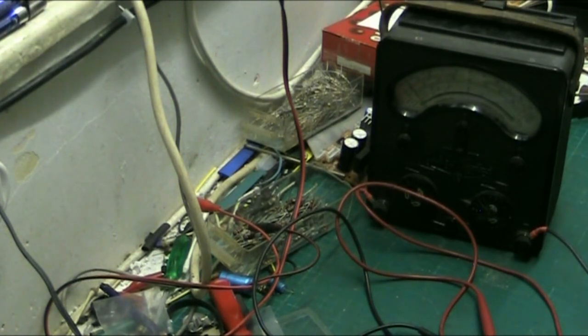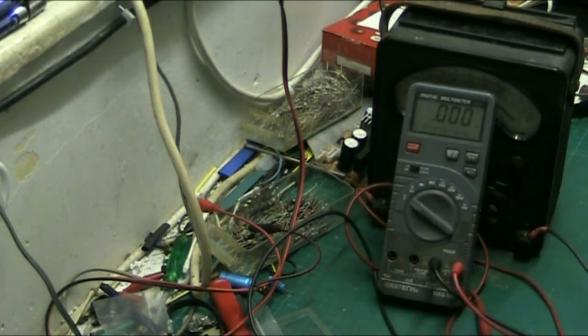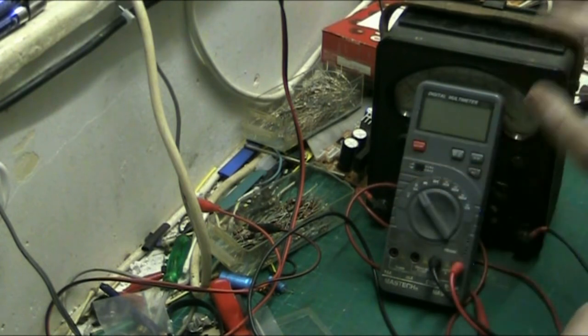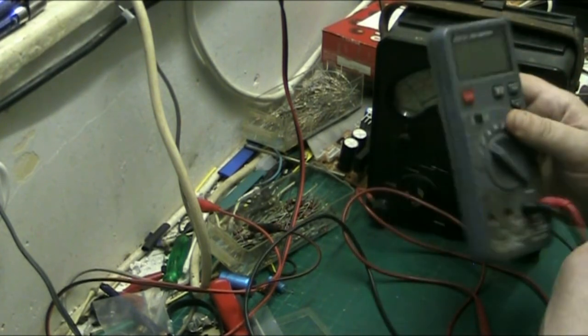Now if we go to the digital meter - I'm only talking about meters in this tutorial, other test instruments I'll do separate videos on. Let's see what the resistor reads on this meter. Put it on ohms; this automatically sorts everything out for you, a digital meter. The analog meter is a bit more involved. And that's 81.8 ohms, so we're nine ohms out, which is not bad for an old meter. I can accept that - nine ohms is neither here nor there.